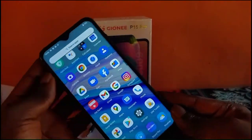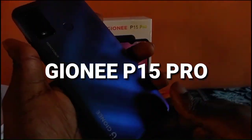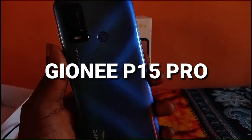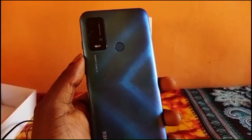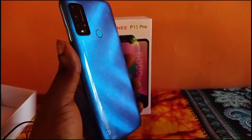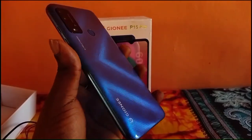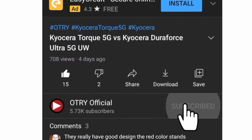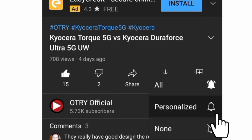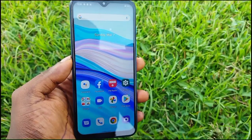Hey guys, this is my quick hands-on review of the Juni P15 Pro. The device actually arrived this evening, so I just want to quickly make this review for you guys. If you want me to make a full review about this phone, make sure to comment in the comment section below. Anyway, before we head into it, make sure to subscribe to the channel and turn on the bell icon for notifications.